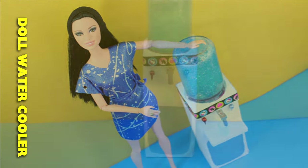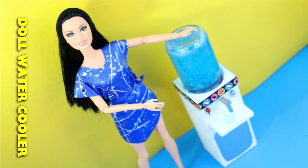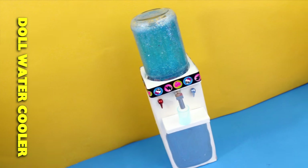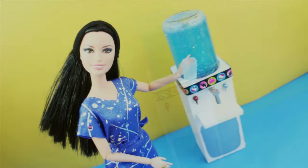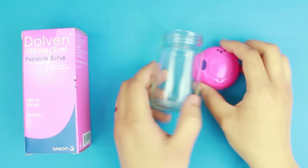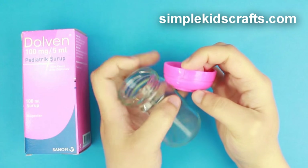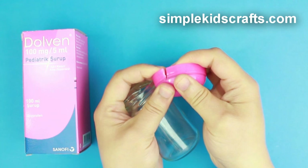Welcome to SimpleKidsCrafts.com. Today we'll learn how to make a doll water cooler with real liquid inside. For this craft I will be using a medicine box and a broken salt shaker, but at home you can use any bottle with a lid.